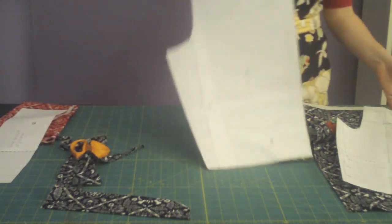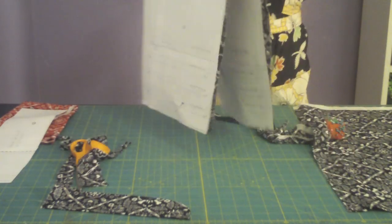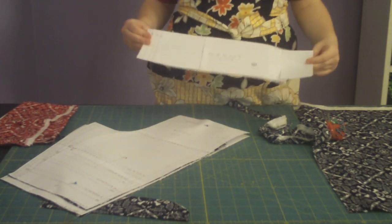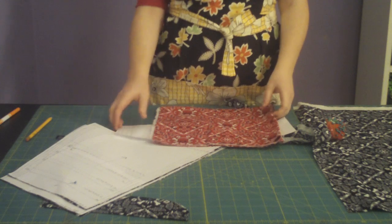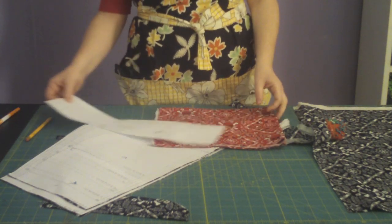Once I have those cut out, I'm going to be cutting out my contrasting band. Contrast means a color that is in contrast with the regular fabric, and I've chosen the red skulls for that. Paying attention to the directionality, I will cut that piece out as well. If you're not using the contrast, you don't have to worry about that at this point.